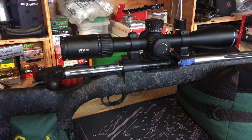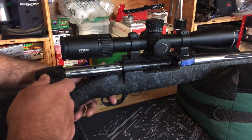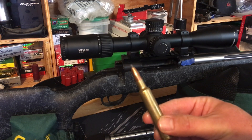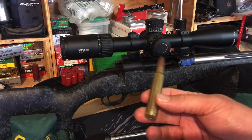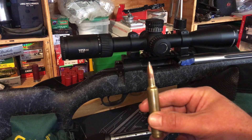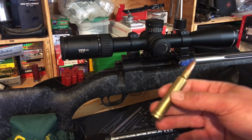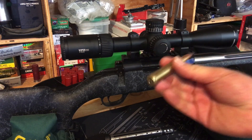I'm going to remove the bolt so we can discuss this clearly. Here's the bolt, and here's one of the cartridges I've loaded: a 200-grain Speer Hot Core sitting on 98 grains of Hodgdon 4831. This is the starting load according to Hodgdon's load data for this bullet.